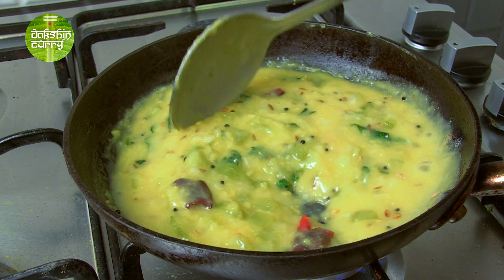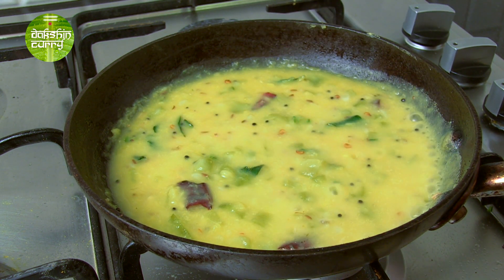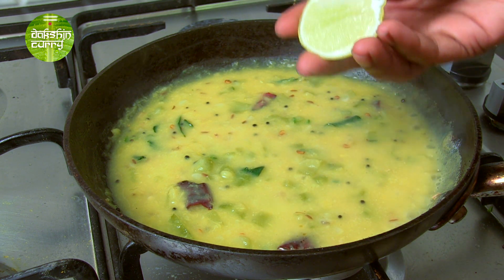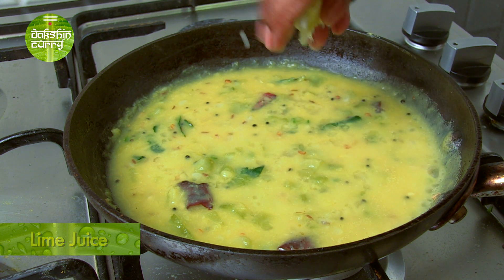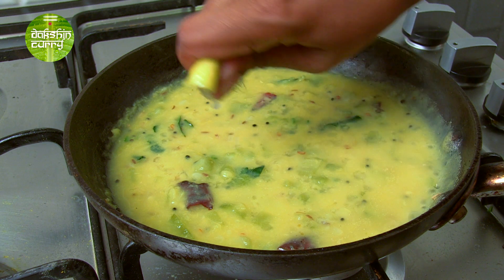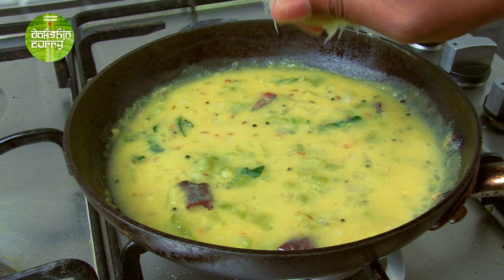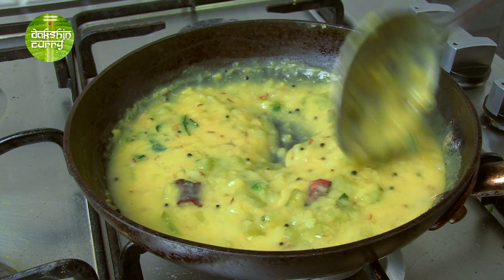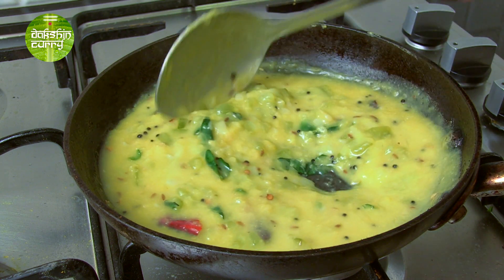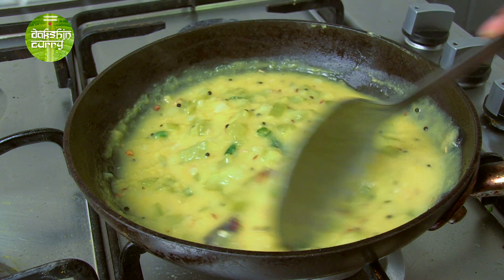Then we will switch off the heat. And off the flame, I am going to just squeeze some lime juice. This is absolutely the best part of the dish. Trust me guys, you have to make this recipe — it tastes very refreshing. Mix this. And all you need to do is now serve this.